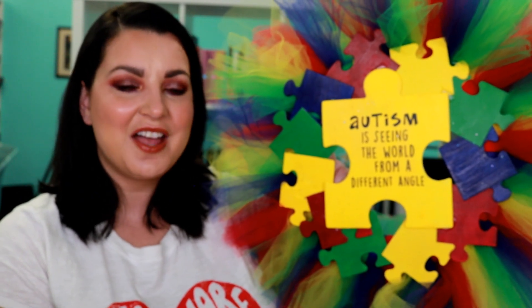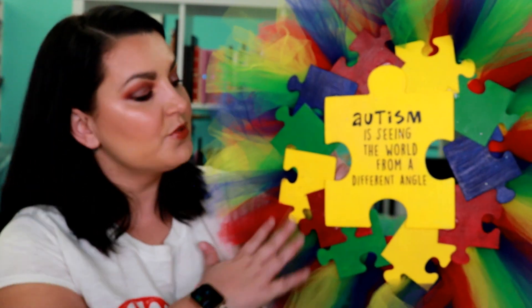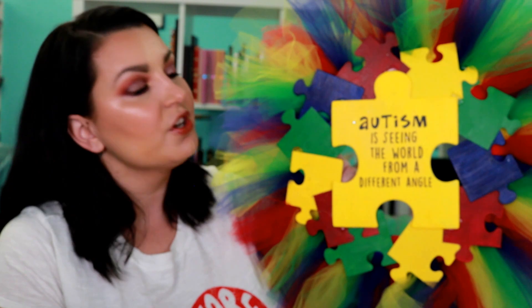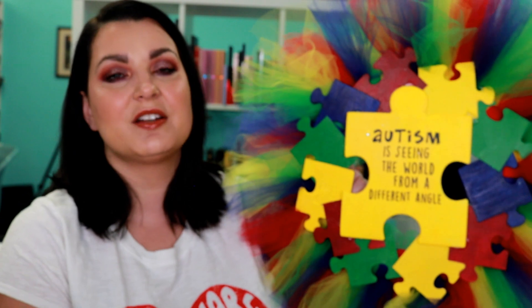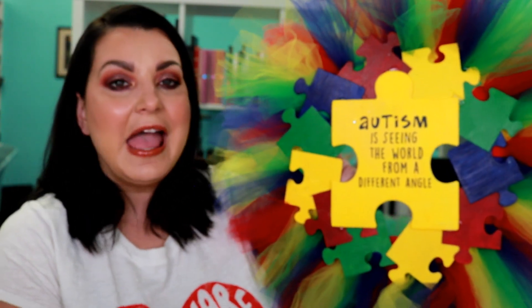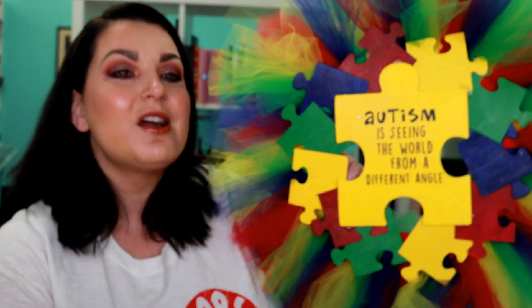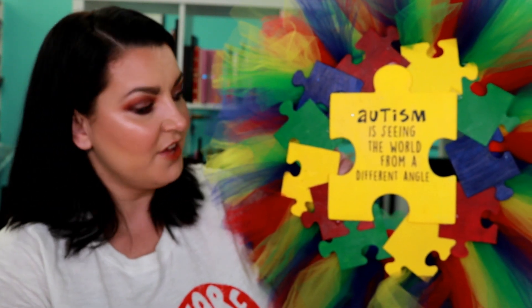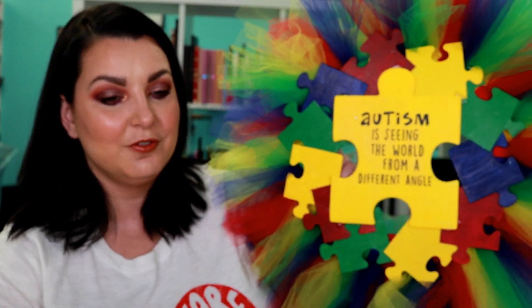Hey y'all, it's Betsy from Cutting Corners Vinyl in Nederland, Texas. Today we have a fun video - I'm going to show you how to make this absolutely adorable autism awareness wreath. If you're not familiar, my son Caden, who is 18 years old, has Asperger's syndrome, so he is on the autism spectrum. Autism awareness is very near and dear to my heart. April is autism awareness month and April 2nd is Light It Up Blue, so I figured we'd start the month off with a beautiful wreath.